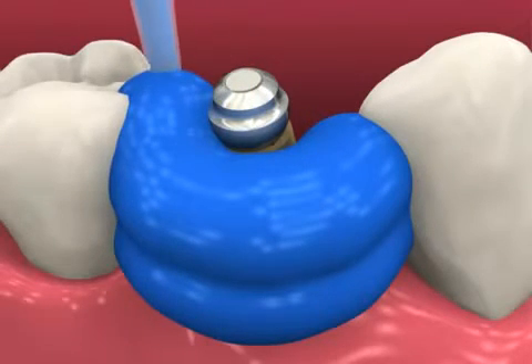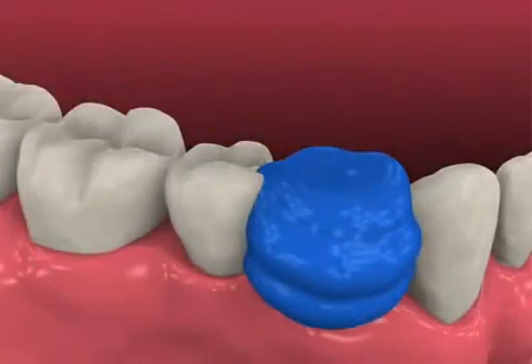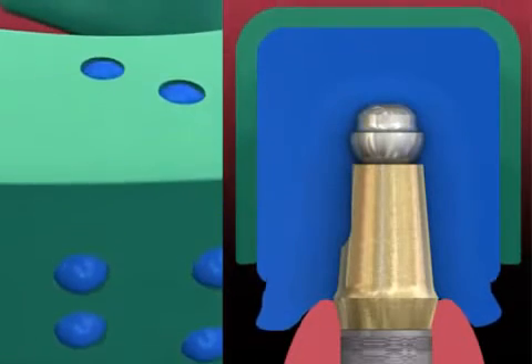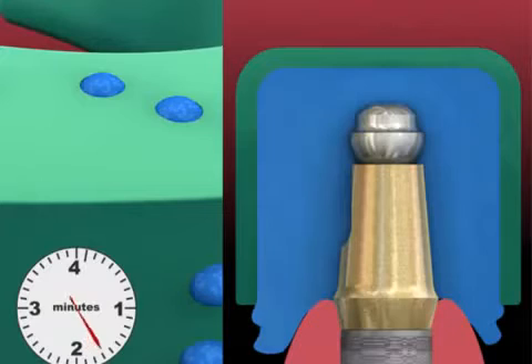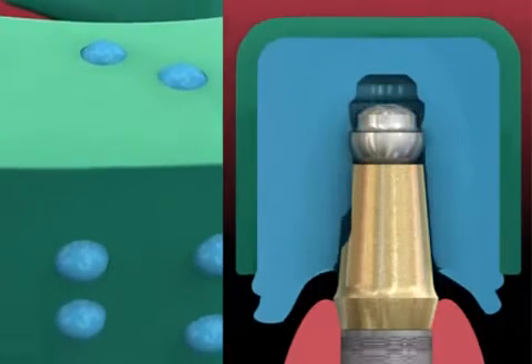Syringe elastomeric impression material around the abutment ball top assembly and record a full arch impression with a tray loaded with the same or heavier body material. After the material sets, carefully remove the tray.